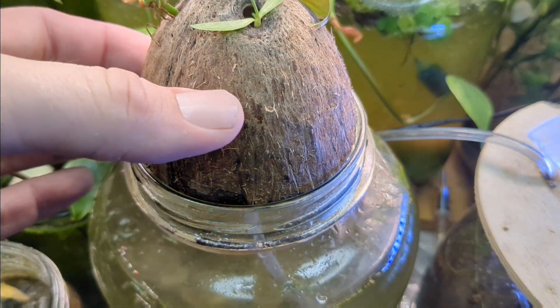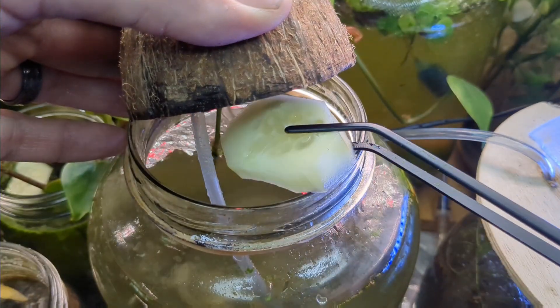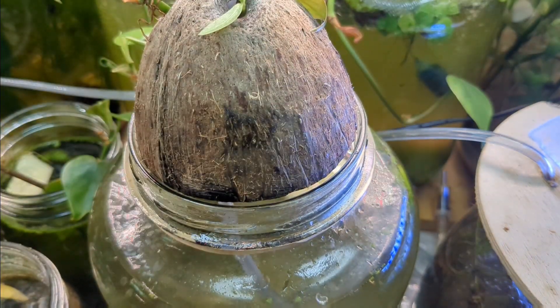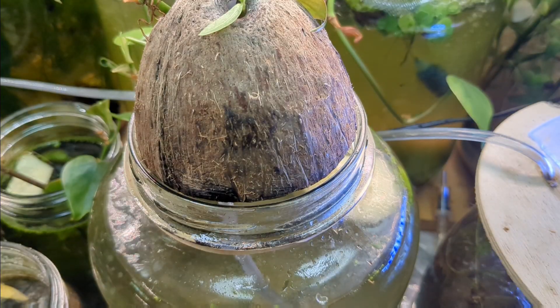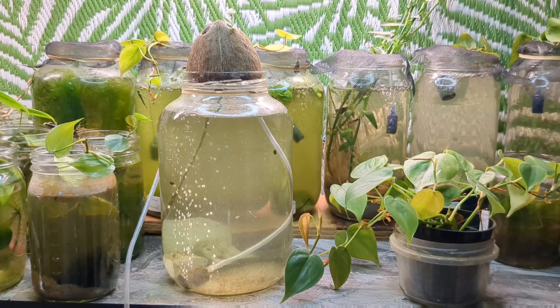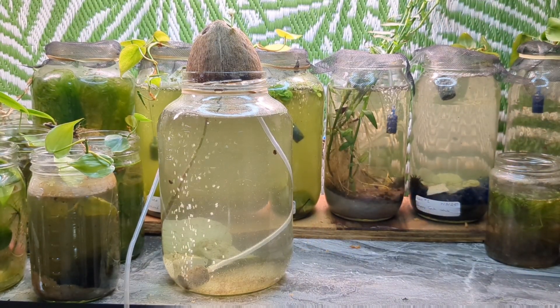For our next Eco Sundays video, we will be building a snail reactor, and I'll give you more details on that in the next episode. But here is a little update — I have started the project, and we do have some pothos now. I am working pothos into like all of my builds. I hope you guys don't mind — it's a really cool plant.